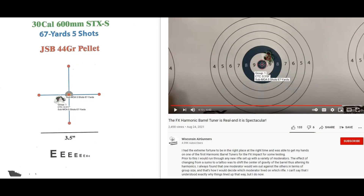Hello, fellow airgunners. Okay, we just saw me shoot at 67 yards, five shots, a group. 30 caliber, my 600 millimeter STX Superior Barrel Liner inside the new barrel kit. I shot that group with my Tactical FX Crown MK2 with my version of the barrel harmonic tuner.